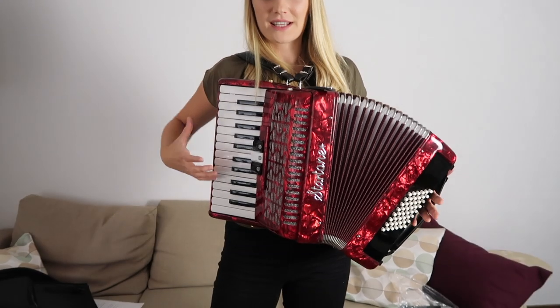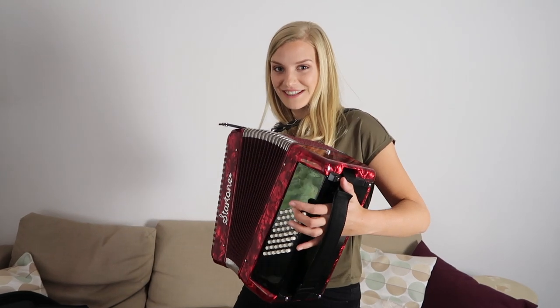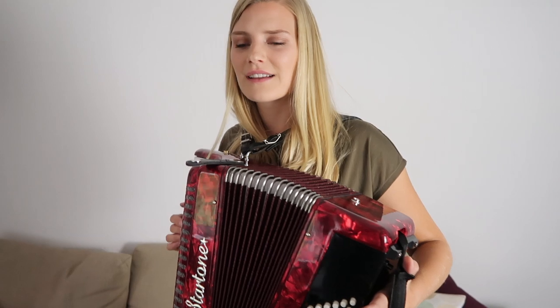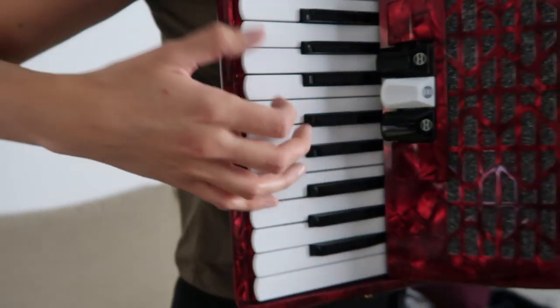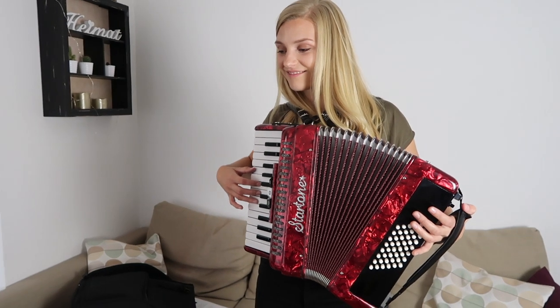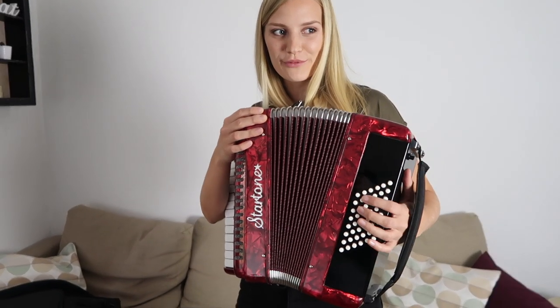If you don't press anything it's really hard to close the bellows, but if you press a chord it helps. I just realized I was holding my thumb behind the keyboard, but I can obviously play it like a piano. The tricky part is figuring out which button is for which chord.